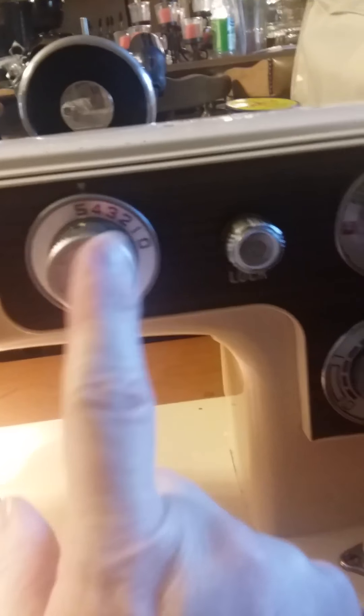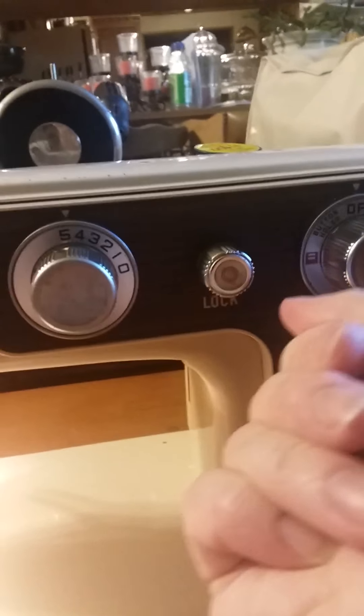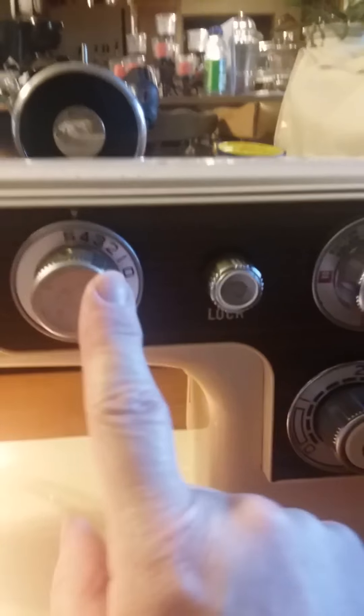Okay, I've tightened it up again. So it is locked. Turn to the right to lock it, turn to the left to unlock. I've got it locked at basically the 5 stitch width.